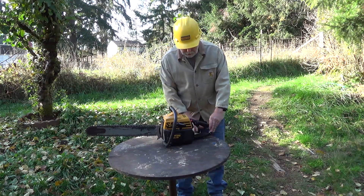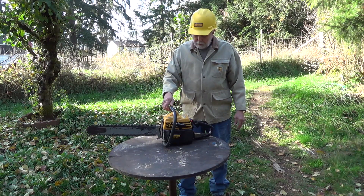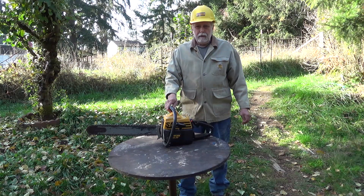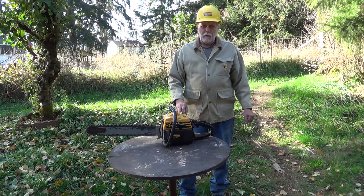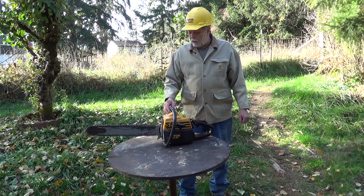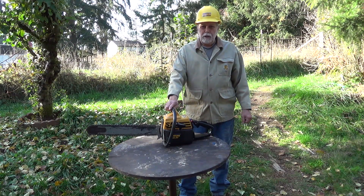One bad feature I don't like on this saw is it doesn't have an adjustable oiler for the bar. But the factory setting is pretty good — I've used it quite a bit and rarely have to adjust the chain, so it's pumping out enough oil. It's designed so that you'll have about a quarter tank of oil left over when you run out of fuel. That way you're not running a hot bar and burning up your bar and chain. So there you are — Vintage Partner Chainsaw BS.